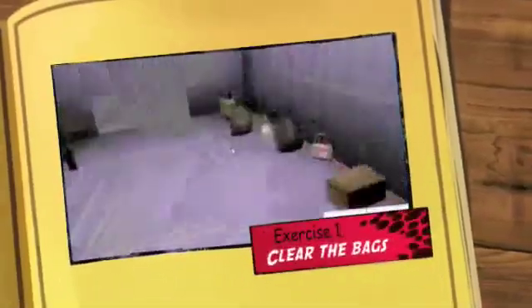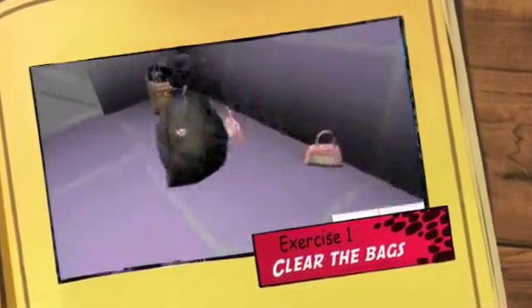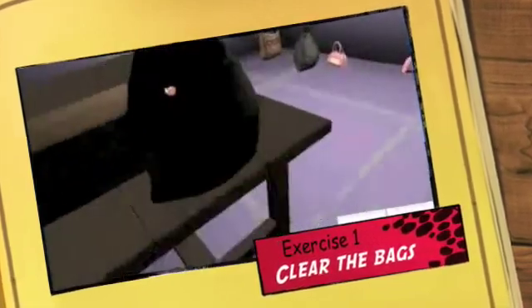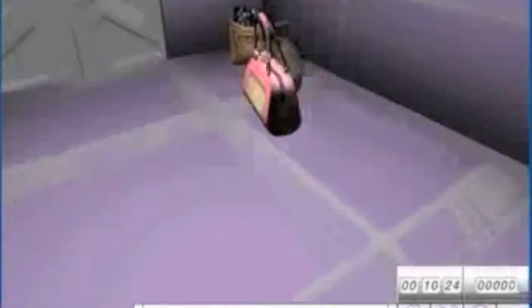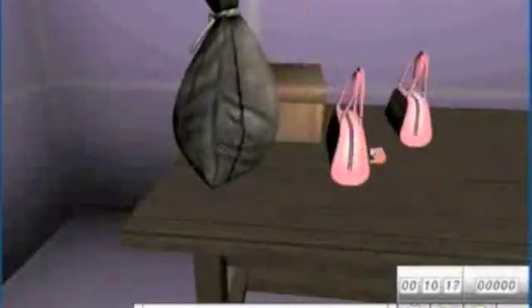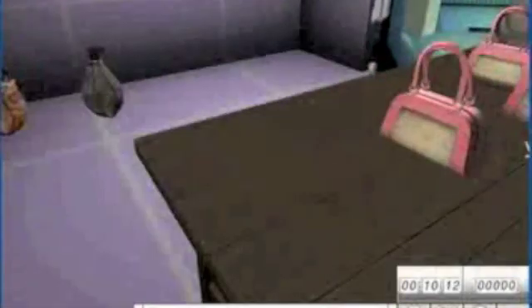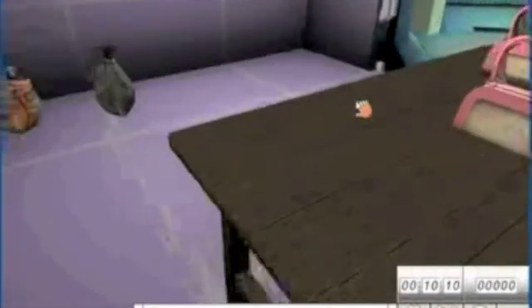The first exercise is clear the bags. Year 7s learn that they should never leave bags on the floor when brought into the workshop. The bags are on the floor and the student's job is to put them onto the table. Once all the bags have been put onto the table, the door will open and they'll get 10 points. The paper taken out of the filing cabinet would have shown the student some clues as to what to do in most of the exercises.